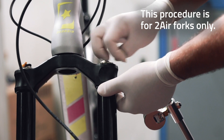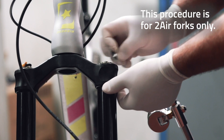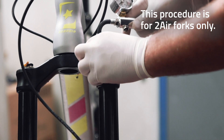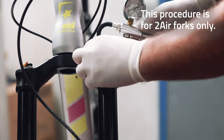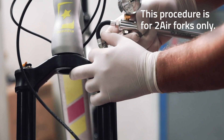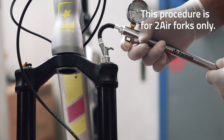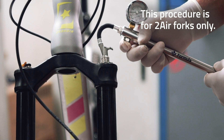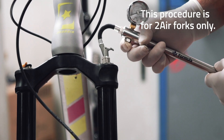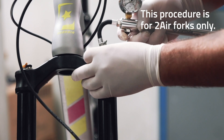Now, locate and unscrew the silver cap on the positive chamber. Connect the pump and engage the quick connector, making sure again to let out all of the air from the positive chamber slowly and gradually. Once this operation is completed, you can disconnect the pump from the positive chamber valve.